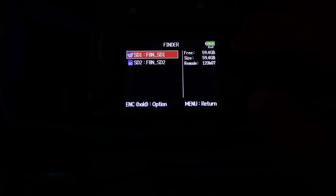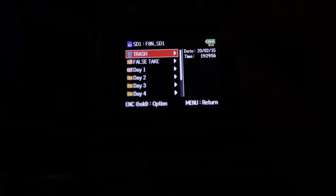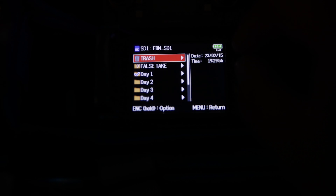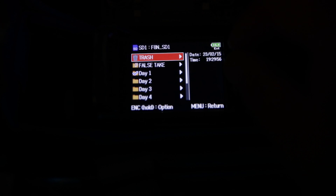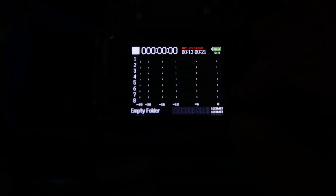I'm going to go to Finder and into my SD card. I'm going to create folders — I already have these created. I have day one all the way up to day six. And I'm just going to make sure I have day one selected because tomorrow is going to be day one.